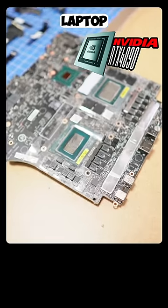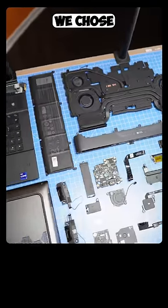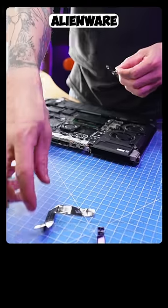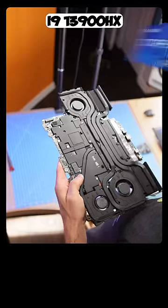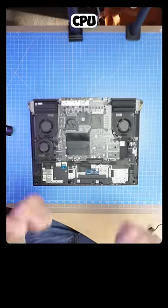We're going to build an RTX 4090 gaming laptop from scratch. The laptop we chose to build is the 2023 Alienware M16R1. We're going to pair this massive 4090 GPU with the i9-13900HX CPU.